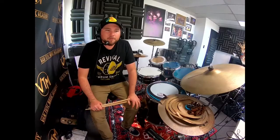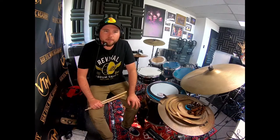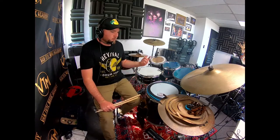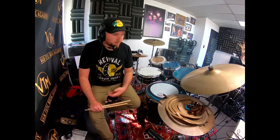Everybody, I hope you enjoyed that. That's just a cool cowbell groove — check it out. Like and subscribe if you dig the video, and if you have any questions, feel free to leave a comment. Have a good one and I'll see you next time.